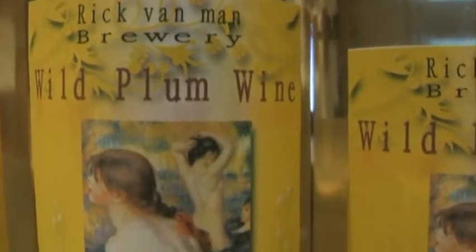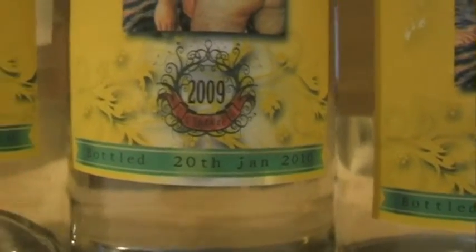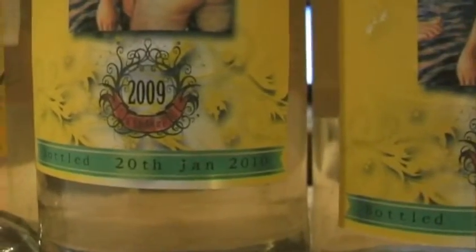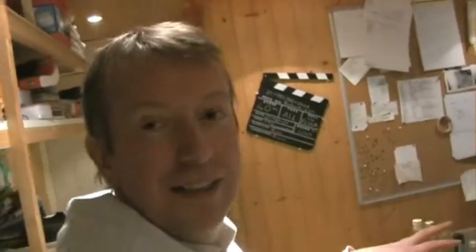Rick Van Man Brewery, Wild Plum Wine. It's got a classic Renoir on it. Vintage 2000, bottled 20th of January 2010, and we basically got all these bottles — and that was just purely from that one five-gallon container.